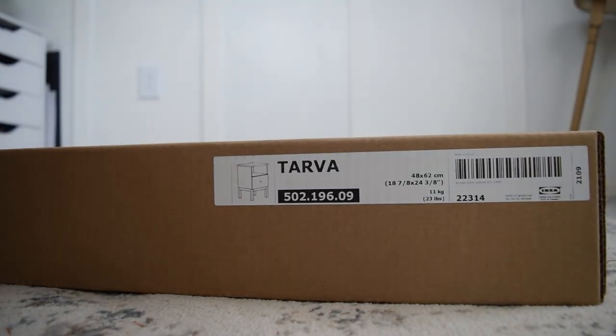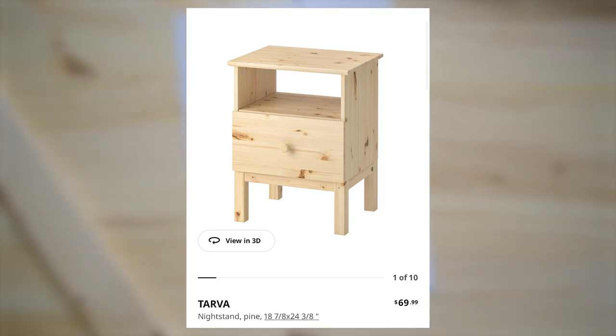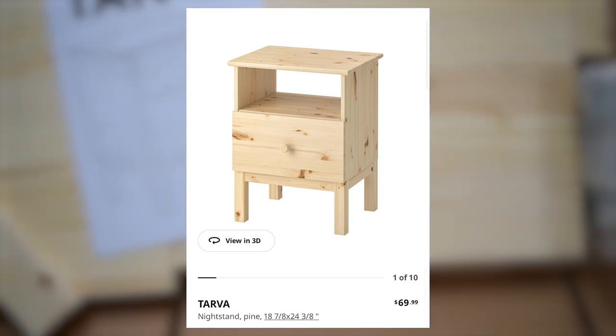This is the IKEA Tarva nightstand. It goes for $70 at IKEA. It's the perfect blank canvas for a custom DIY, so first things first, we have to get this assembled.